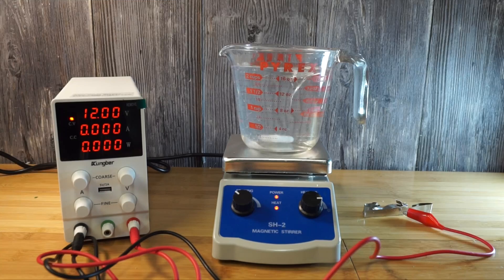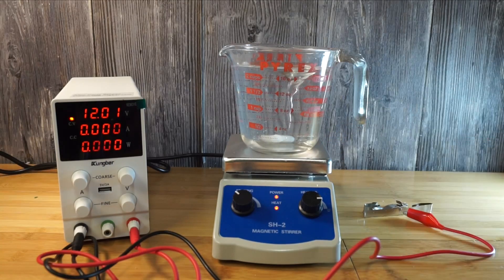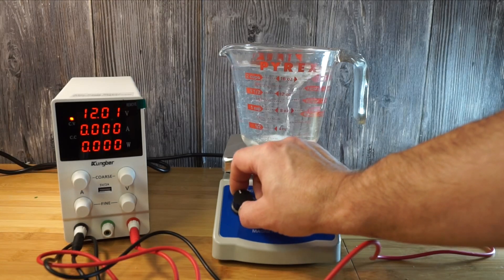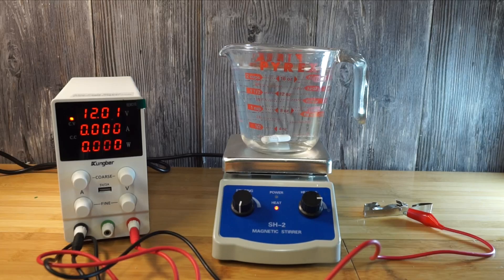One thing I wanted to mention about safety: if you're going to heat this up — which you probably should, because it dissolves much faster and you actually want the electrolyte solution to be a little warm when you start doing the electrolysis of the nickel — don't touch the hot plate. I did it once; you can even see just above the heated dial there's a mark on the plate, and that's a piece of my skin. When it's in heated mode and cranked up as much as I have it, don't touch that plate. Do as I say, not as I do.